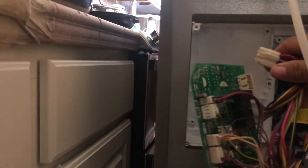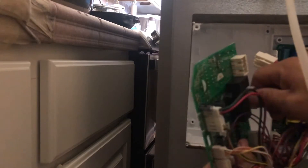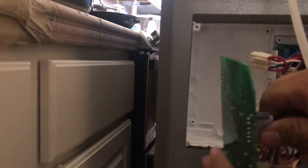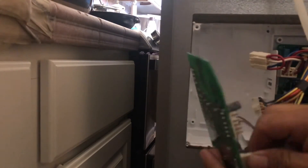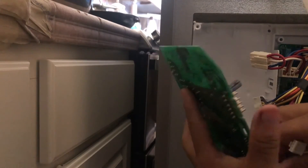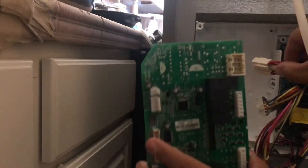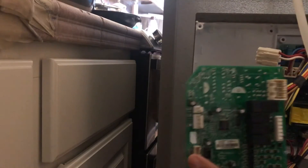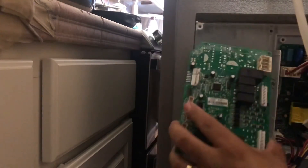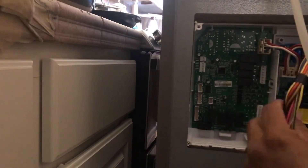I suggest you take a picture of the cable connections, although the connectors are keyed and you can't fit the wrong one in the wrong spot. You can unplug one cable and plug it straight into the new board — one out, one in — so you don't lose track. Don't forget to remove your jumper wire. It's easier once the new board is clipped into place, then you can start plugging in your cables.